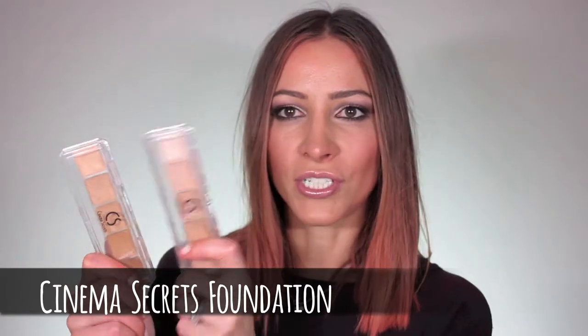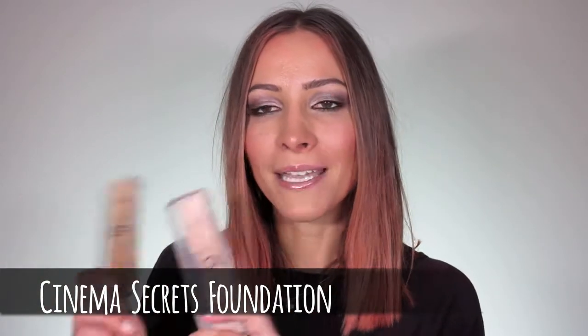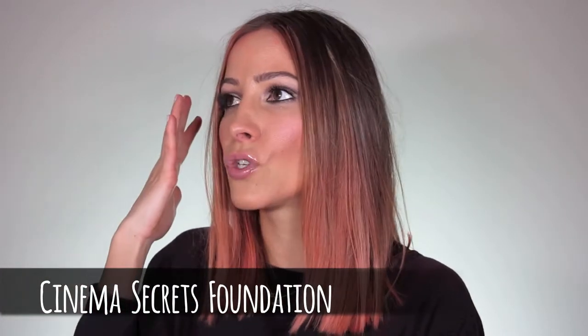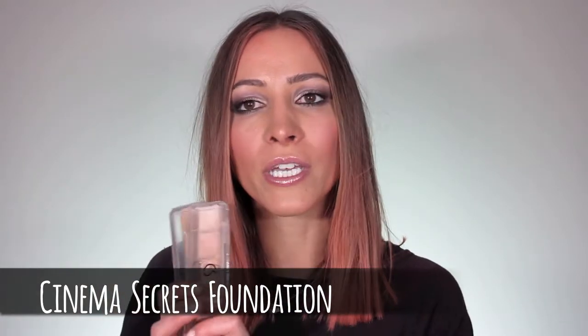The next thing I'm going to show you are foundations that I'm absolutely adoring lately. I have been using these for a very, very long time and I just love them more and more. They're the Cinema Secrets foundations. You're probably not too familiar with these — they're made in America, they're professional makeup. It's sweat proof, it's waterproof, and it gives you the most incredible finish. You just look airbrushed.